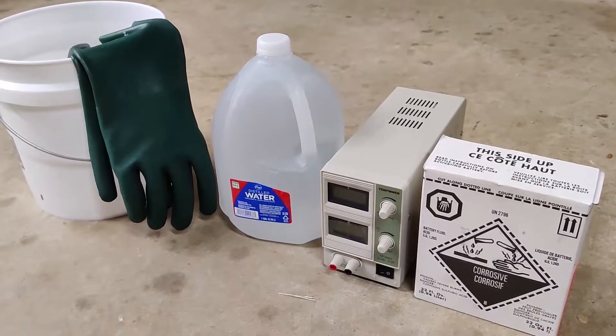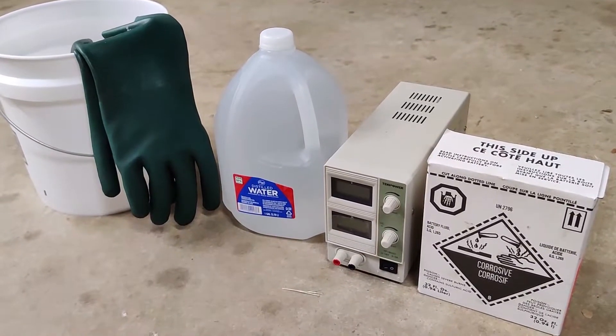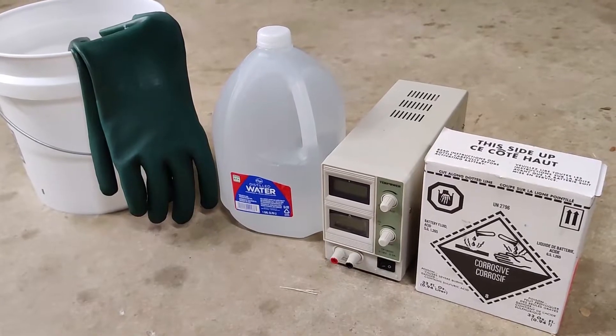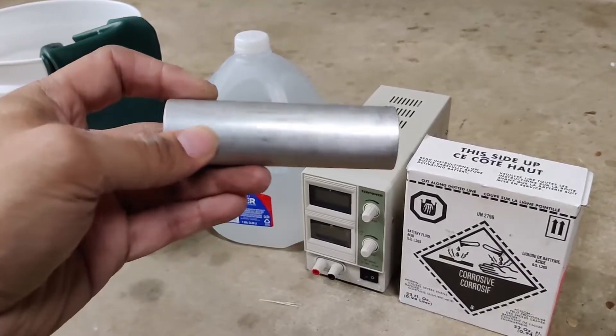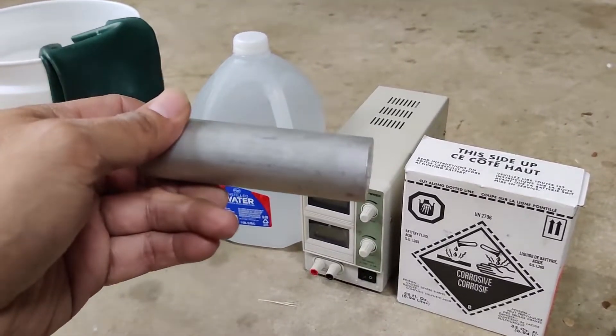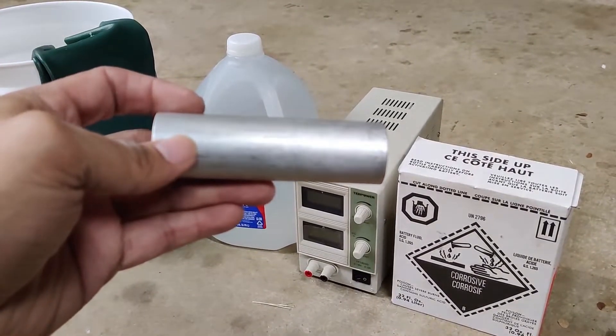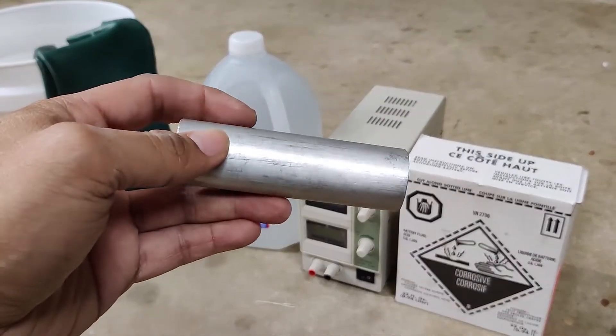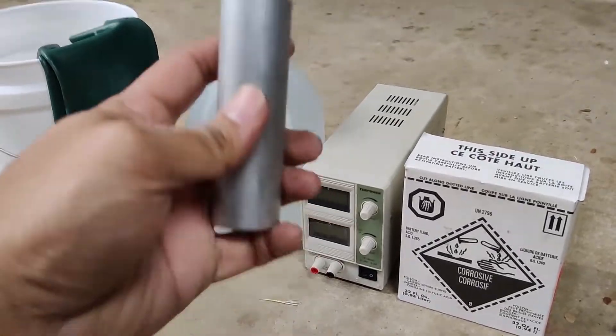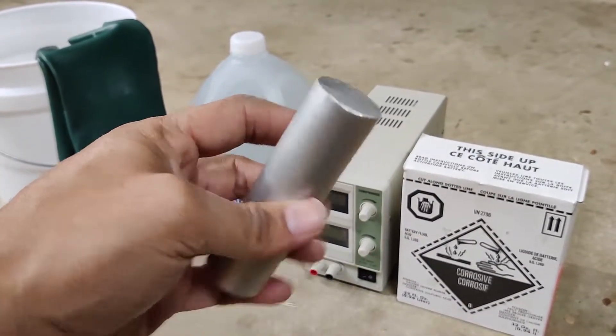As you can probably tell from the title of the video, today I'm going to be showing you how I anodize aluminum — and by aluminum I'm typically referring to the 6061 grade. This is my standard workhorse material that I use for most of my projects. It's pretty easy to find, it anodizes really nicely. This is not the piece we're going to be using today though — I'm just showing you an example.